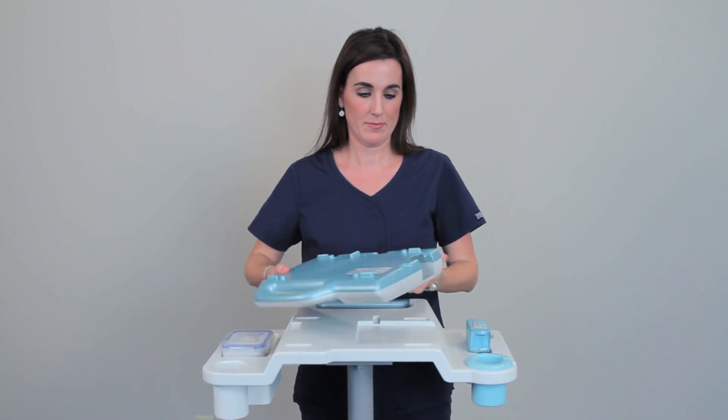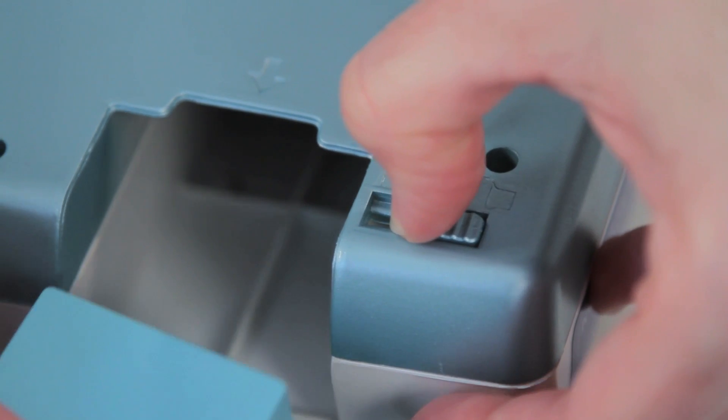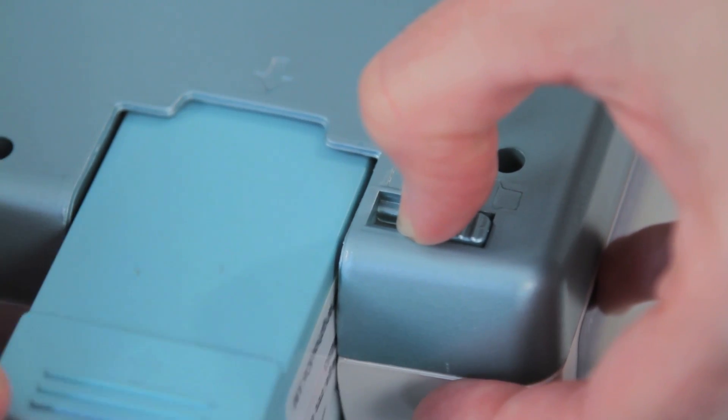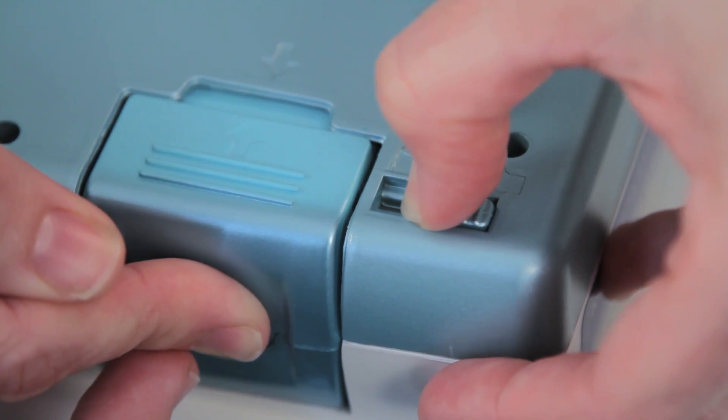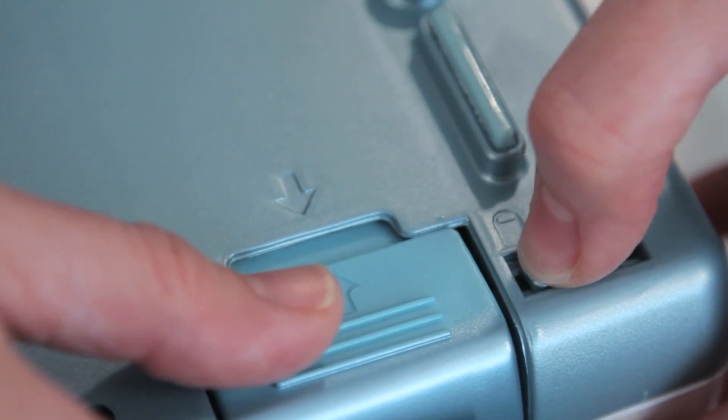There are a couple of easy but important steps we must take before turning on RosyScan. First, make sure that you properly insert the battery. Pull the plastic latch back completely and slowly insert the battery inside the slot. Make sure that you hold the plastic latch while inserting and removing the battery.